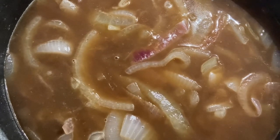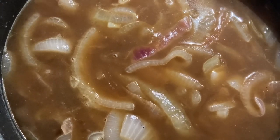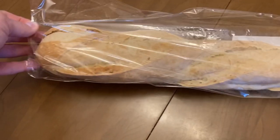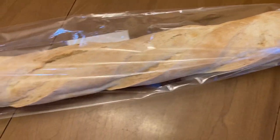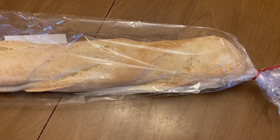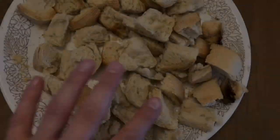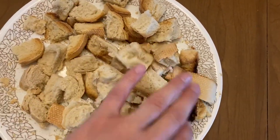We're going to bring it to a simmer, then cover it and let it simmer for ten minutes. I've got this large loaf of French bread — I'm going to cut several slices, toast it, and then cut it up into squares. These are going to go into the soup right before it goes into the oven. The bread is all toasted and chopped up and ready to go.